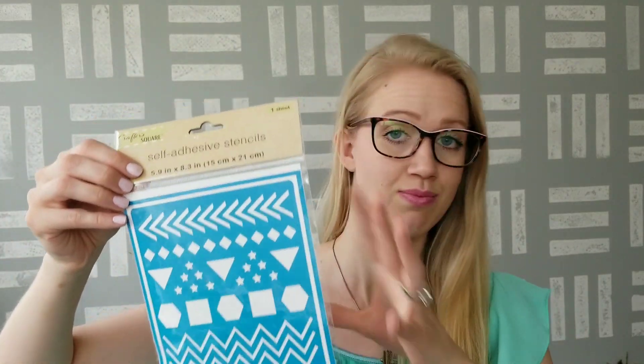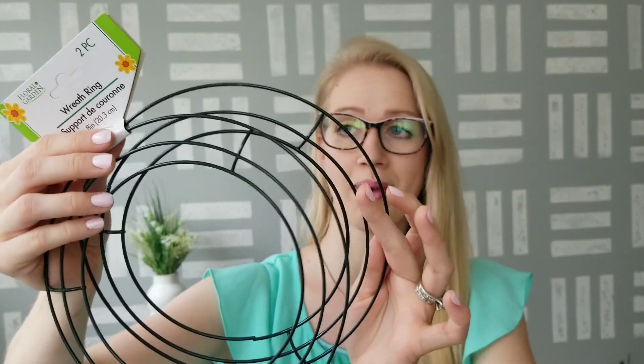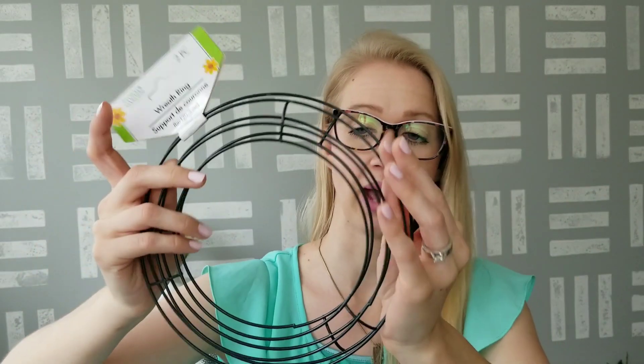I grabbed some crafting supplies as well. I found some new self-adhesive stencils — this one is 5.9 inches by 8.3 inches, and I really like the patterns on it. They had so many new stencils in the store, and those are in the Shop With Me video. Then I grabbed these wreath rings — they come two to a pack. I believe they used to be 9 inches, but these ones are 8 inches now. I'll have to grab another one and compare.